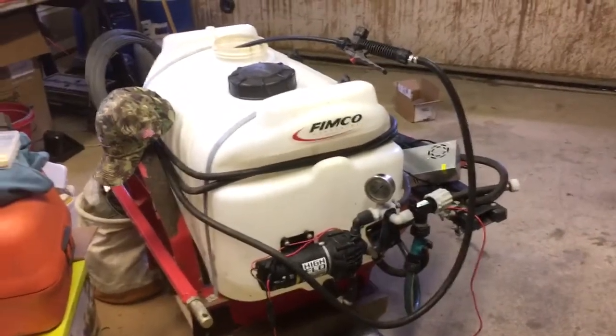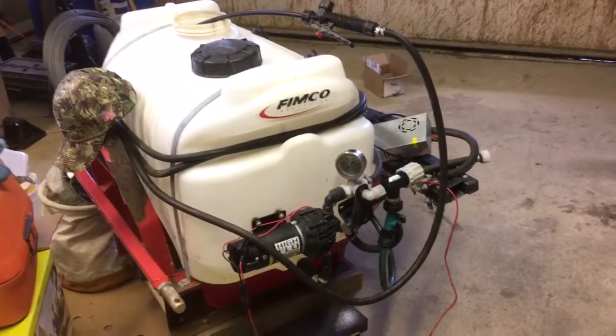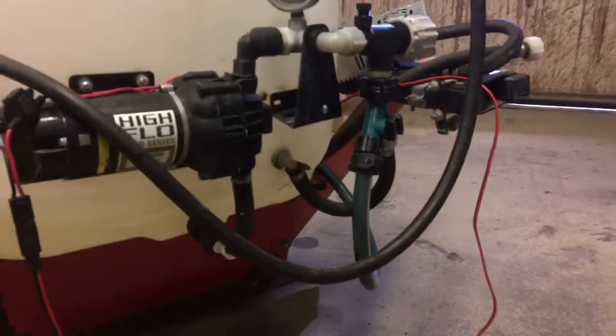The way they have you regulate the pressure is you're just putting a bypass valve back into the tank, right back down there.